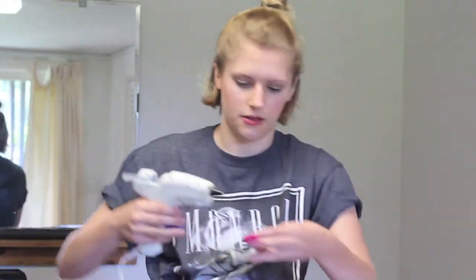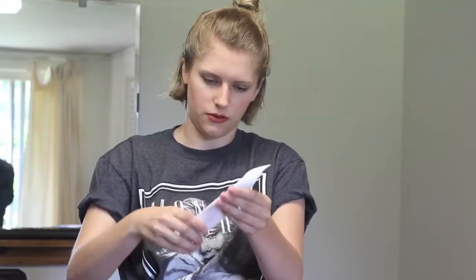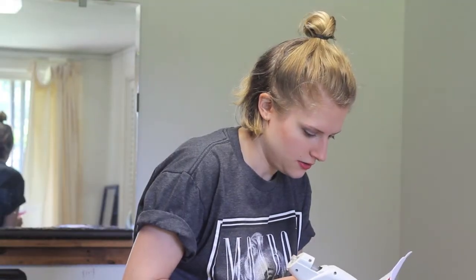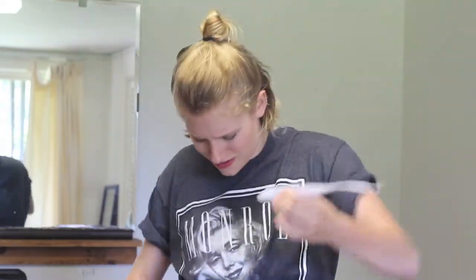We're just going to glue those down, and I'm going to do this on the surface. Hold it in half, crunch them down right towards the bottom — so there's maybe about an inch, inch and a half left — and we're just going to pinch it there and glue that together. Hence the name hot glue. Just don't burn yourself. Stringy glue everywhere.